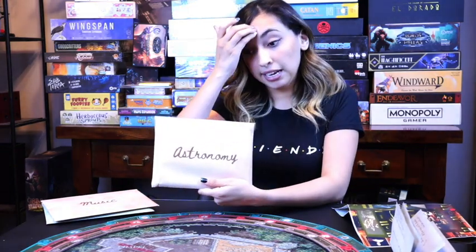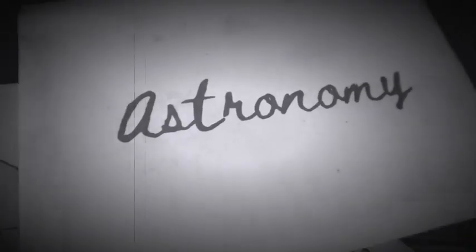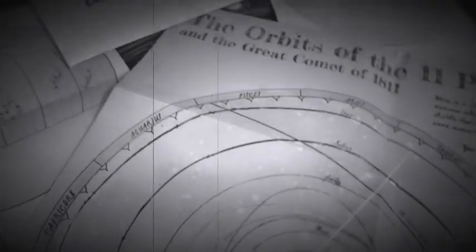Astronomy is just like it says — about astronomy. You have letters in each envelope and different materials relating to planets and alignments to help you solve the puzzle. Each different version has different advantages and different challenges. The great thing about this game is it's meant to be broken up into multiple scenarios and different play sessions between you and your gaming group, and you don't have to be present for the first package to understand the second or third.